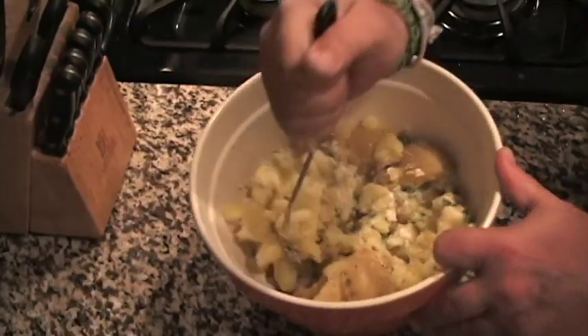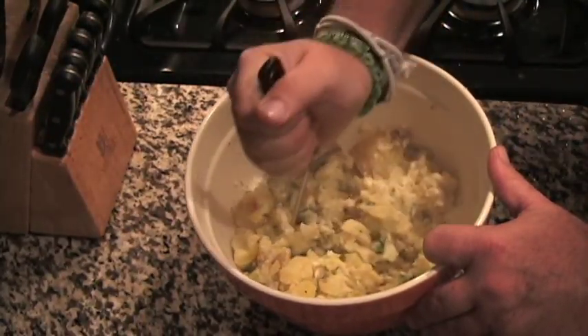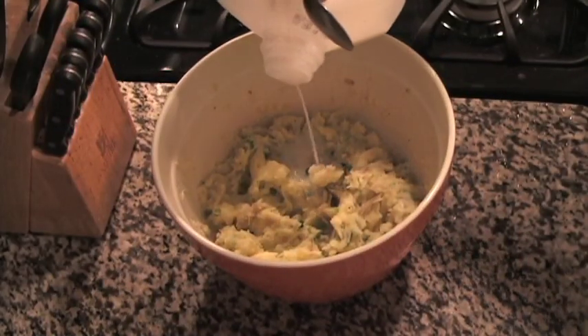Use a potato masher for its intended employ, just before you reach the desired consistency. Some like them creamy, some like them chunky. Be sure to add some salt and pepper to taste. You can also add more sour cream and/or milk at this point, if need be.